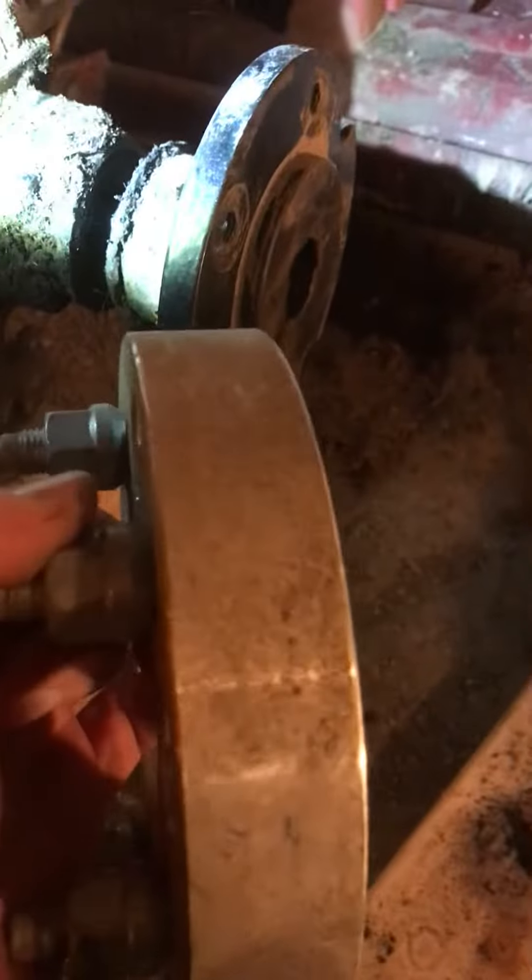I had spacers on the rear — I really don't like them. I think these are one and a quarter inch spacers, so I took those off and I'm inspecting this now.